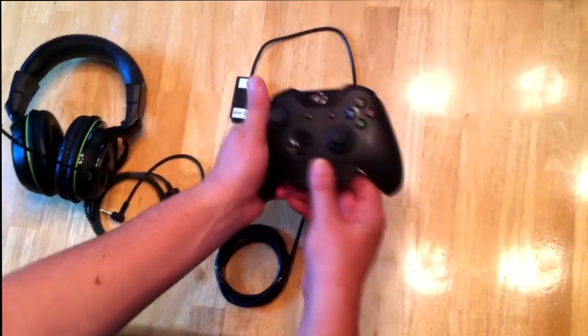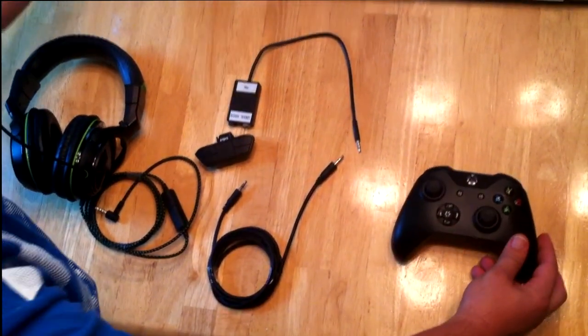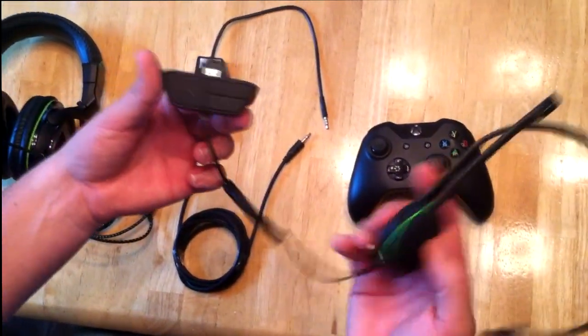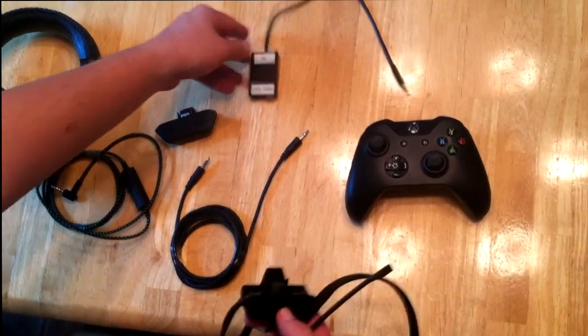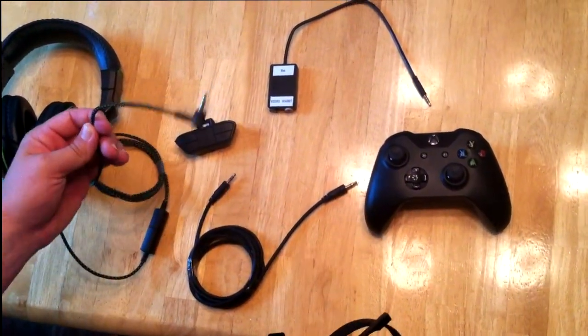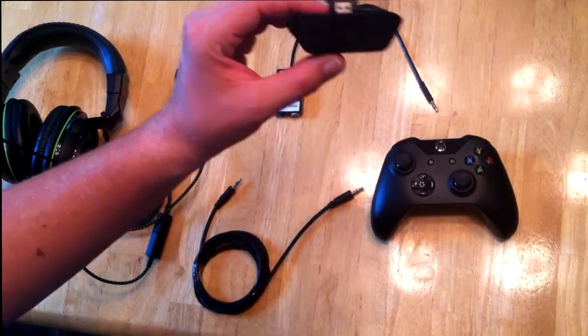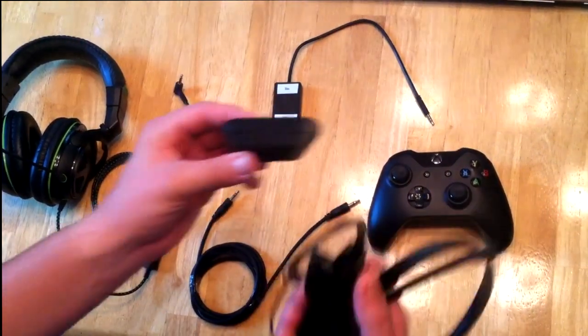Now I want to show you that you cannot use the stock Xbox One headset with this. The reason is because it comes with the adapter built into it, and there's no way to split this. That's why you need any aftermarket headset that has that audio cord on it. Usually any headset made for Xbox One is going to have that, and you're going to need the wireless stereo adapter that comes with any aftermarket headset, or you can buy it separately.